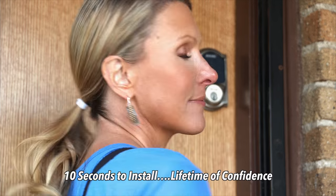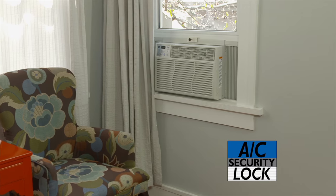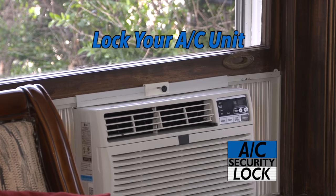Ten seconds to install for a lifetime of confidence knowing your home is more secure. And it works with wood, aluminum, and vinyl window frames. Every window with an air conditioner unit needs the AC Security Lock. You lock your doors and windows, and now you can lock your AC unit.